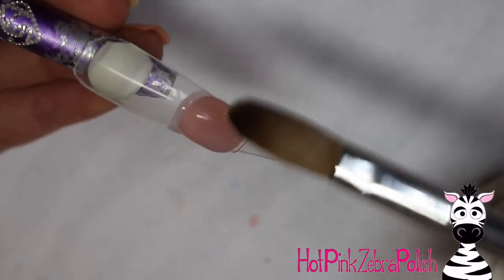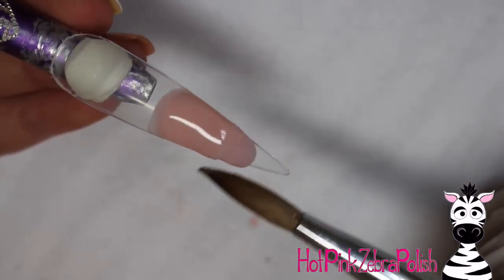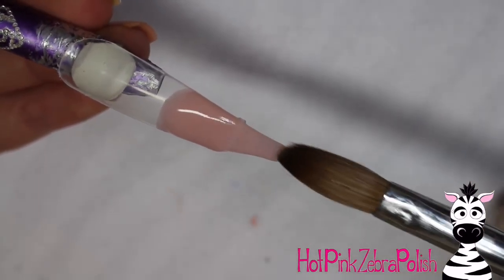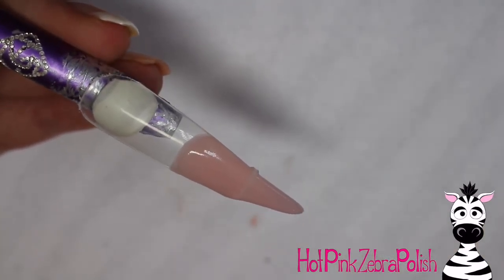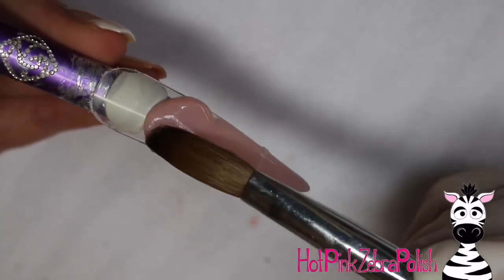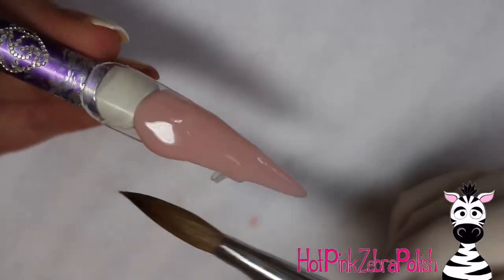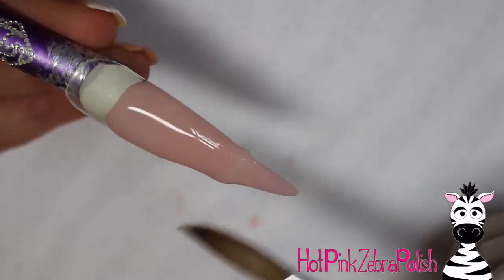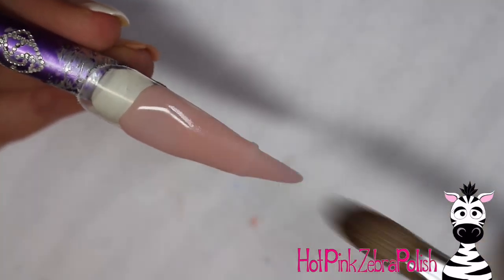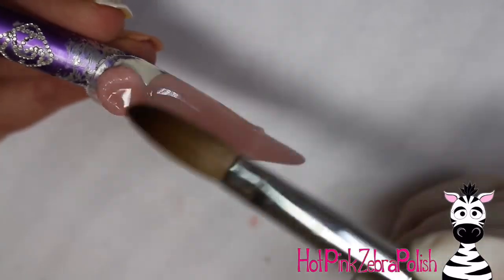Start out and just create an overlay across the entire nail with a cover pink. Make sure your brush starts out clean because otherwise you're going to get purple in there and you don't want any purple. Just start out with cover pink across the entire nail — this is going to create that smooth background.